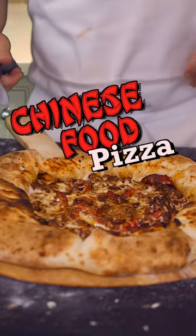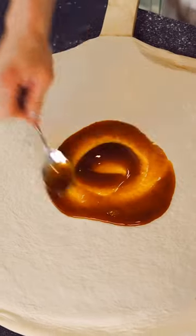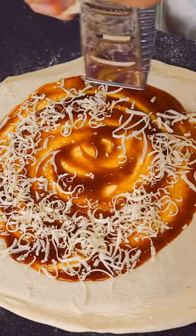Hey guys! Today we're gonna make a Chinese food pizza. Let's start with some dough, stretch it out, top it with some stir-fry sauce and then shred on some cheese.